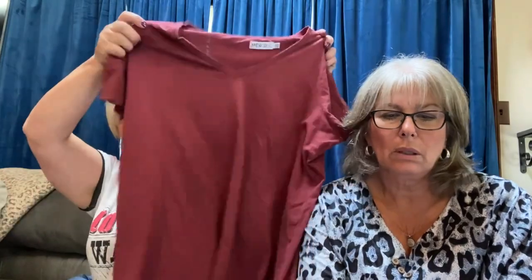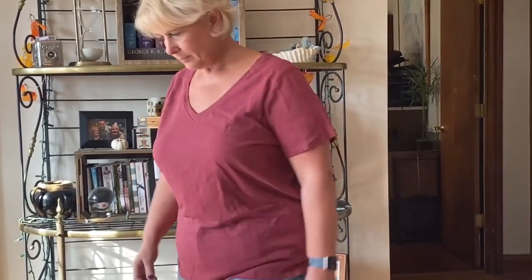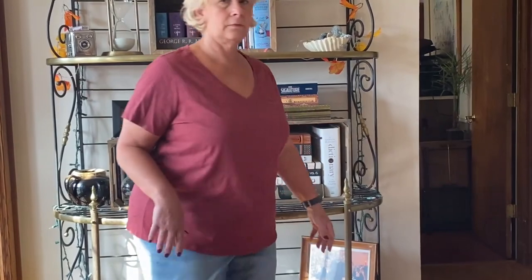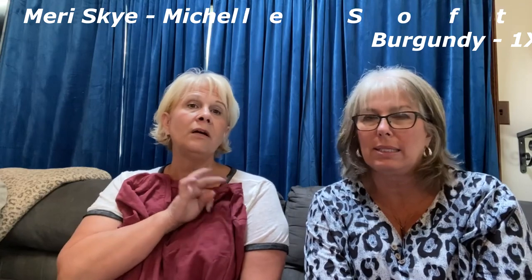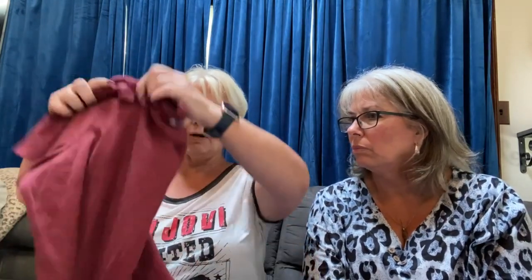Another thing they sent is a t-shirt from Mary & Sky — these are $29. For $29 you could probably get four of these shirts at Old Navy. I just got some t-shirts at Target that were $5 each, or $9 at my Target in Minnesota. There's nothing special about this t-shirt — it really does look like an Old Navy t-shirt, so I'm not going to keep it for the price they're charging.